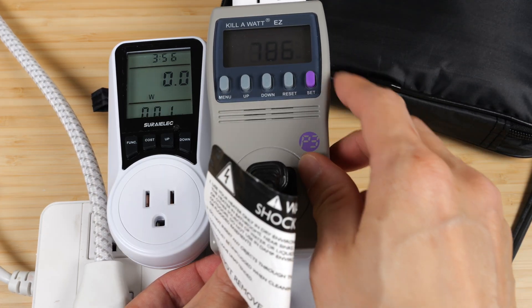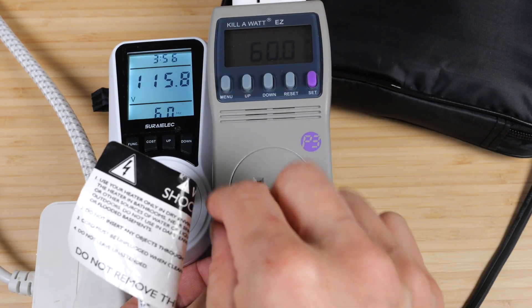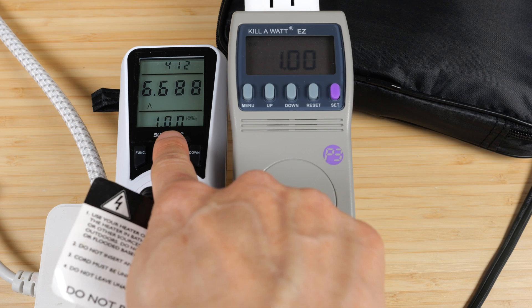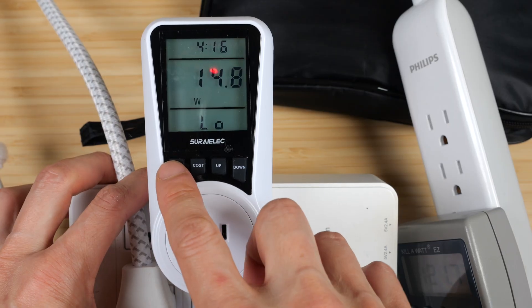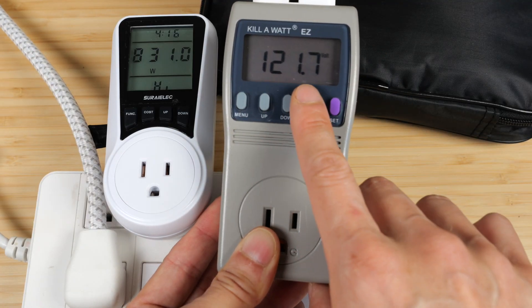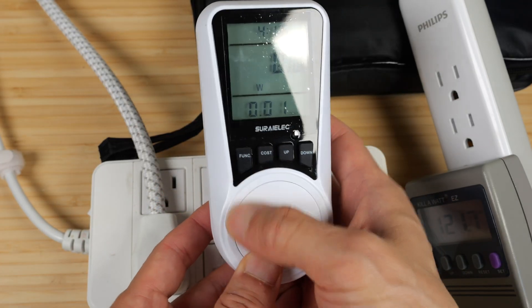Volt-amps is a reading I've never personally used. Both show 60 hertz. Power factor is 0.99 or 1 on the Kill-A-Watt, and 1 on the Serialik as well. The Kill-A-Watt does not have a backlight — sometimes I have to use a flashlight to read it. The Serialik has a backlight when you press a button, though when you remove it from the outlet, the backlight does not come on.